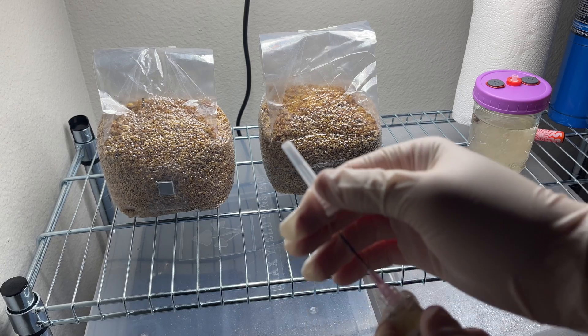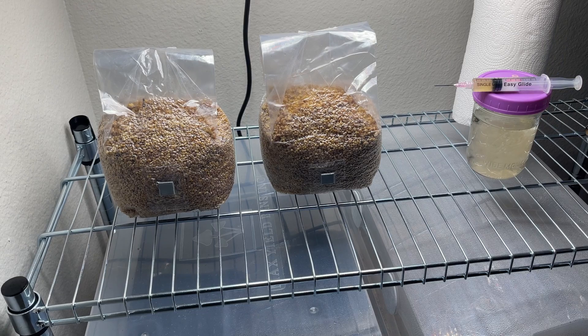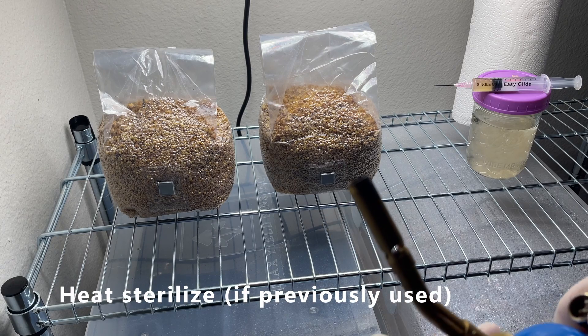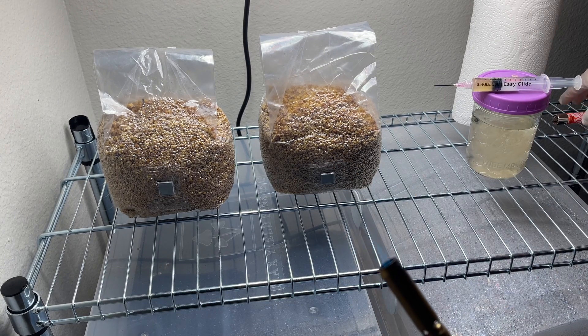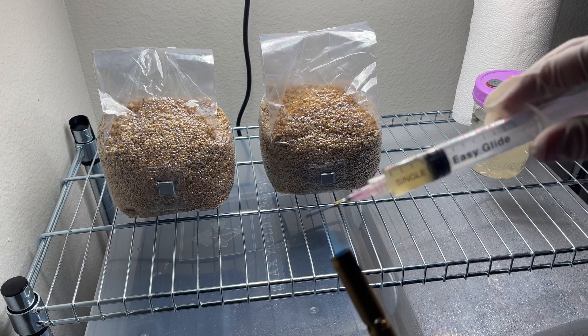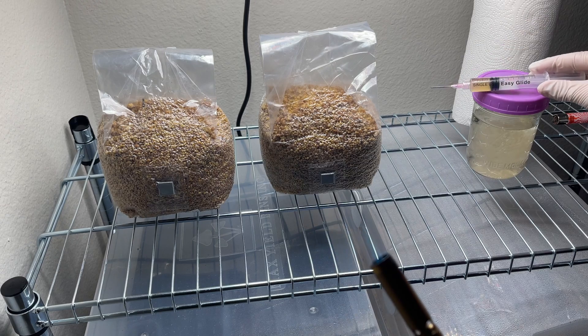Take off the little cover and we are ready to heat sterilize the needle. I also want to mention that you do not need to heat sterilize if you just bought the syringe and haven't used it yet — it's already sterilized from the factory. But I've already used this one two or three times, so to be safe we're going to completely get it red. That's going to sterilize the needle and then it'll be ready for use.